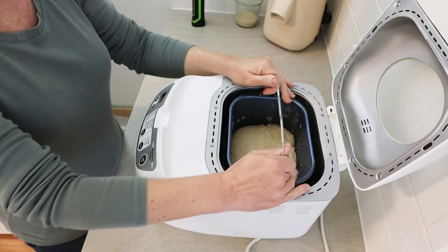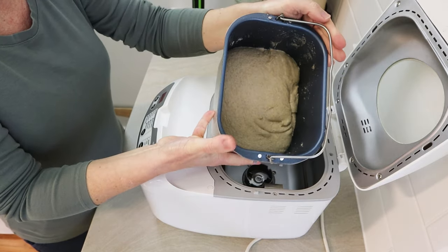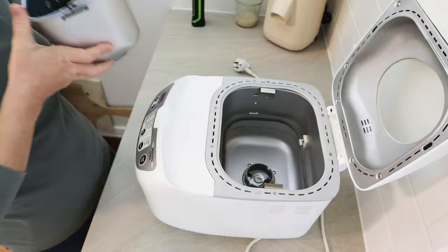It well and truly passes the windowpane test - it's a really lovely, well-developed whole wheat bread dough. I shut the lid and turn the machine off, because if you leave the dough cycle running it goes for an hour and a half and does punch down and keeps heat going into the dough. We're really just looking for the kneading, then it's just a matter of leaving the dough to ferment for a few hours - depending on the weather and dough temperature it might take anywhere between three and six hours.